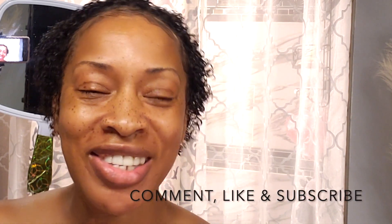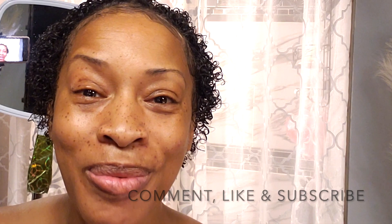And until next time guys, stay safe, stay blessed, love one another, don't forget to subscribe, and I will talk to you later!